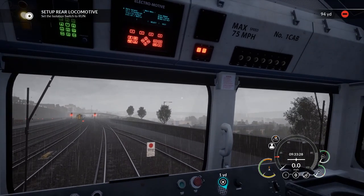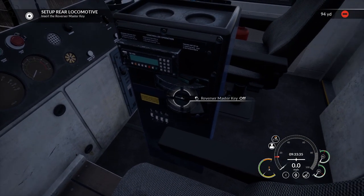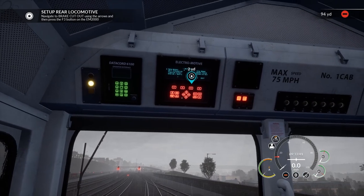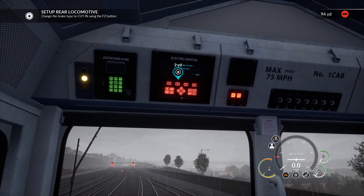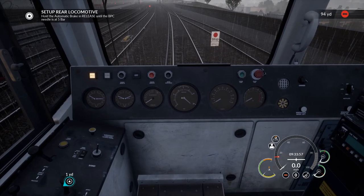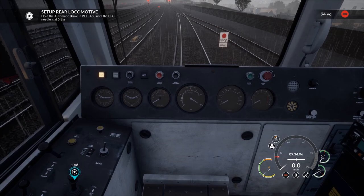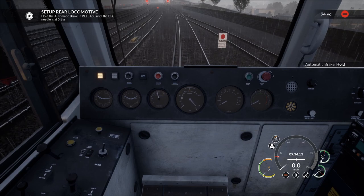I could be wrong — let me know in the comments. Set up the rear locomotive: set the isolation switch to run, which is this one. Insert the reverser key — the master key — navigate to brake cutout using F3. So we'll go down to brake cutout and select. Put that on cut-in. Hold the automatic brake release until the BPC needle is at five bars. So with this loco you effectively hold the brake down, and the brake pressure that is in the pipe is set when you let go.